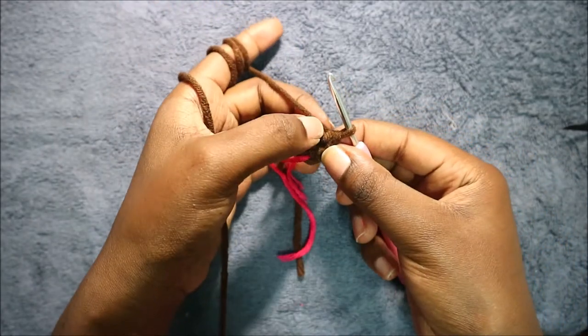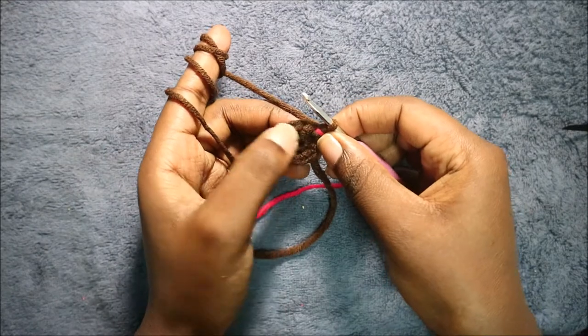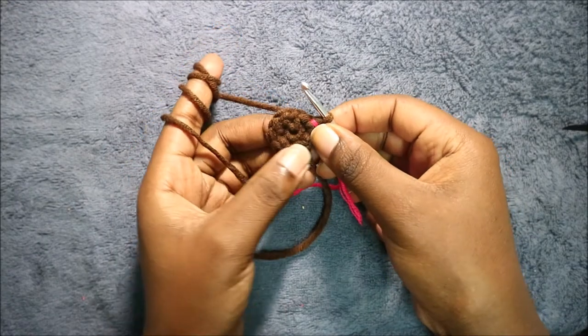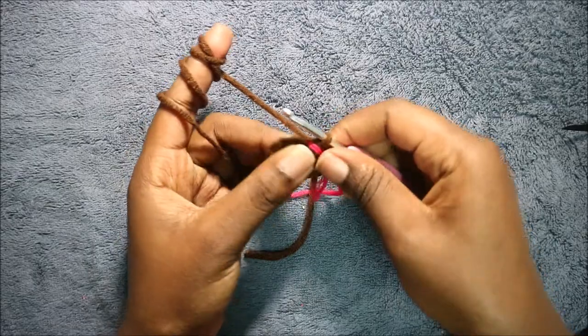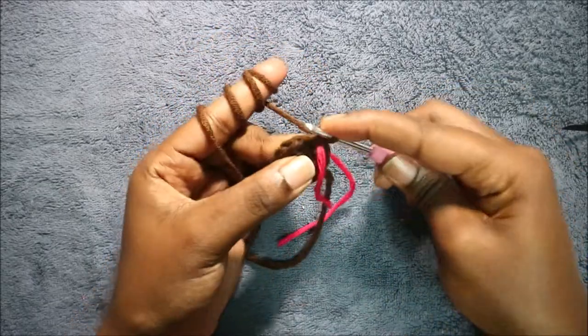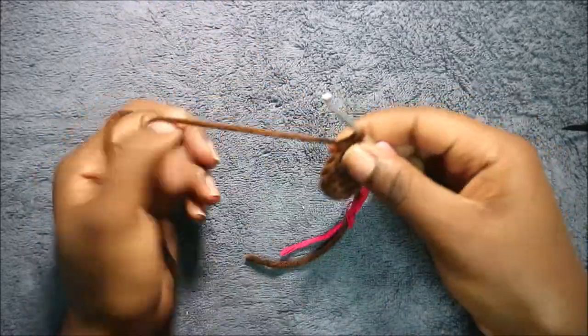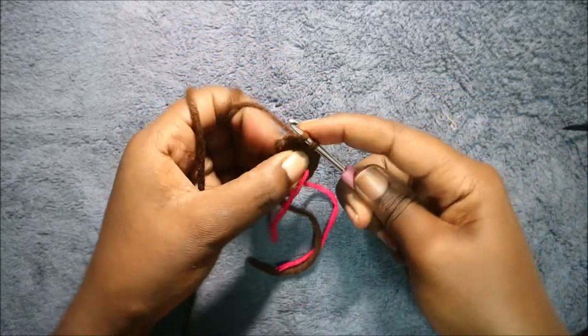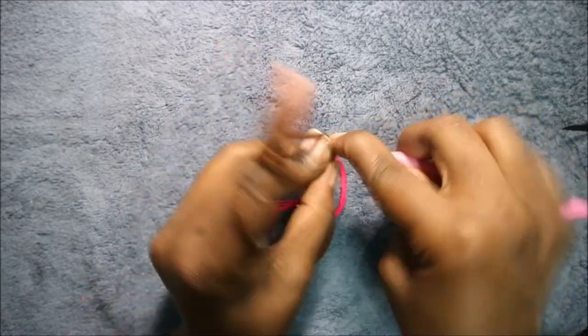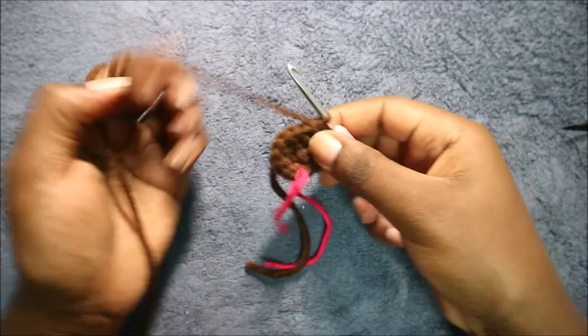In our third row we're going to do single crochet then increase, and keep repeating that all the way around for a total of 18 stitches. So we're going to do single crochet then increase in the next stitch, and keep repeating — single crochet, increase — all the way round.